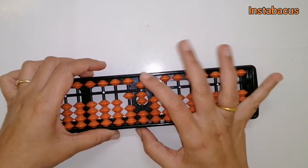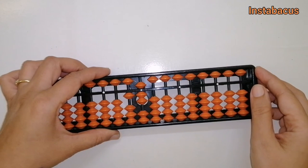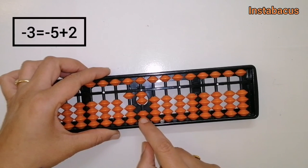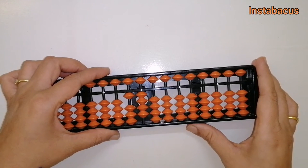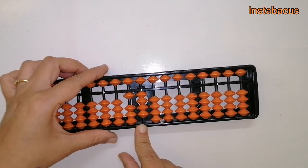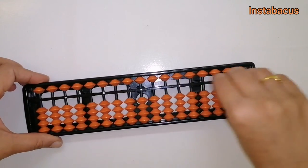We can do plus ten easily, but can we do minus three directly? No. So again we use our small friends: minus three equals minus five plus two. Let's carry that out — and the answer is fourteen. That's correct!